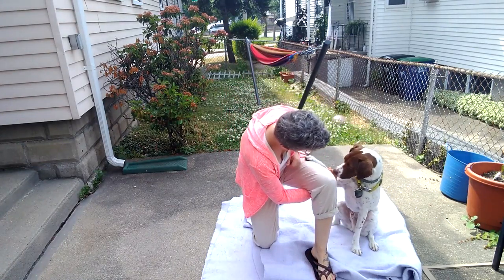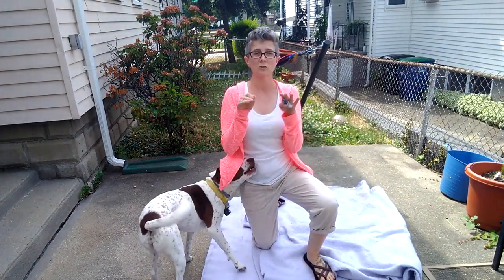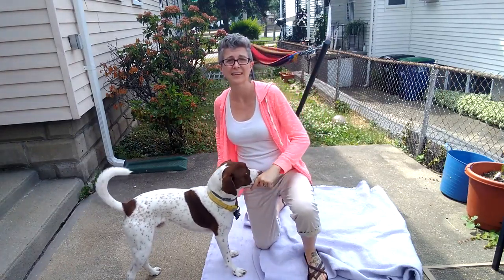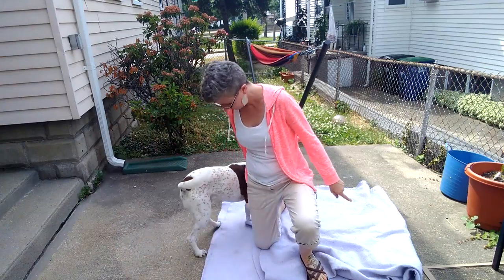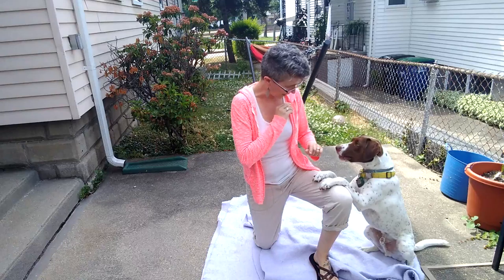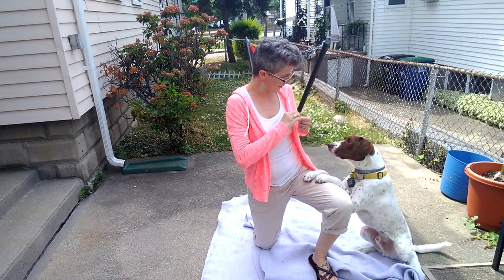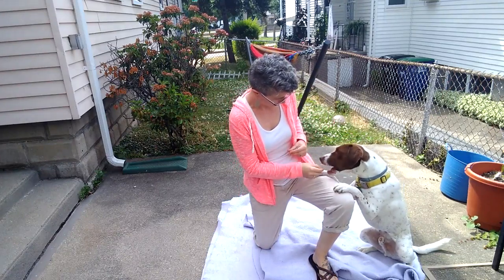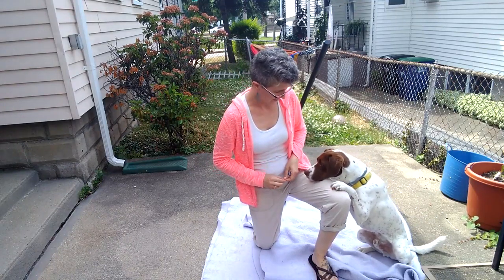I'm going to see if I can get his head underneath my knee. This one's a little bit harder. What I'm trying to do is get him to put his paws on my knee and his head down, almost like he's praying. This is something I have never done with him before. Come. Sit. Yes. Wait.